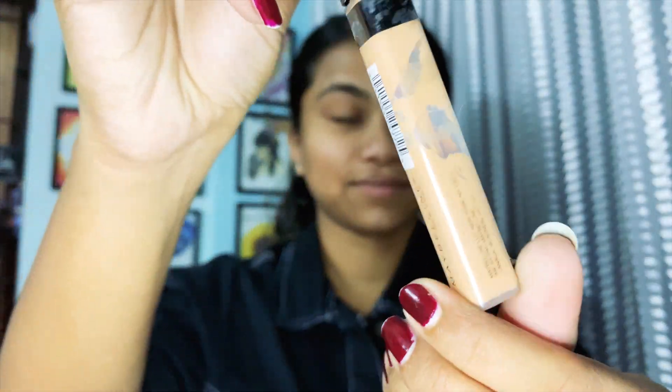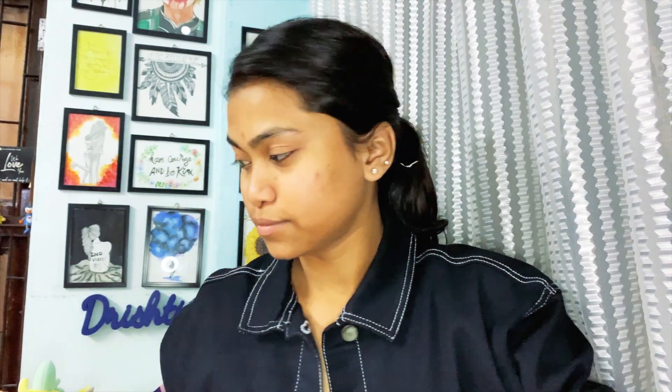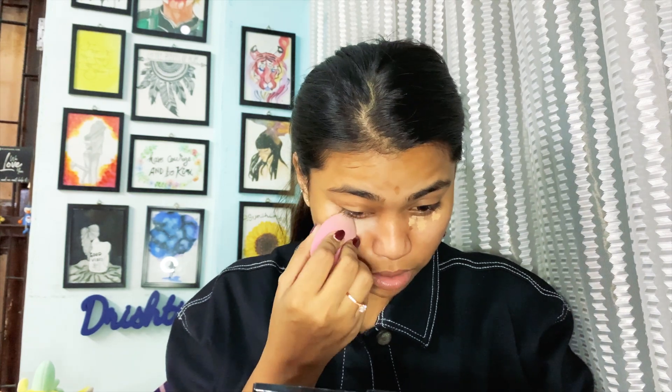First things first, take a concealer — I use Maybelline, it's my favorite, and as you can see it's almost empty. You need to hide all those sleepless nights and cover them with a perfect concealer.